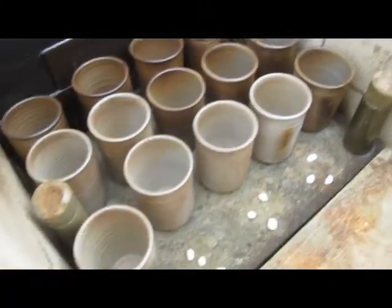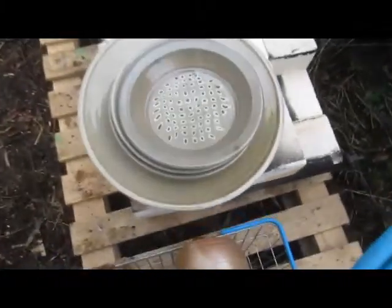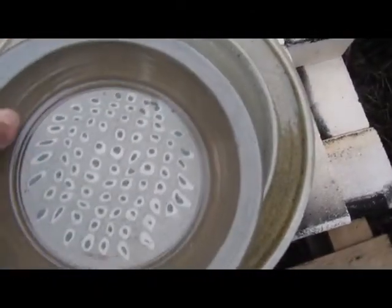This is the next shelf down and they've all fired well. We haven't done too bad — we've got a few nice dishes out and bowls.